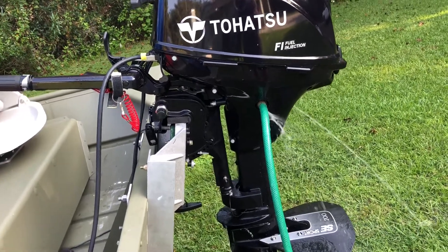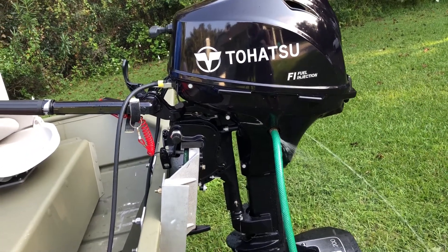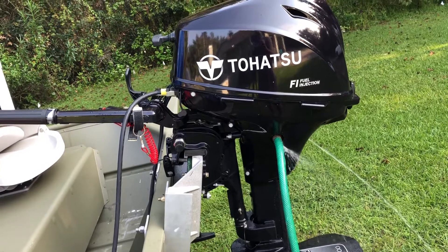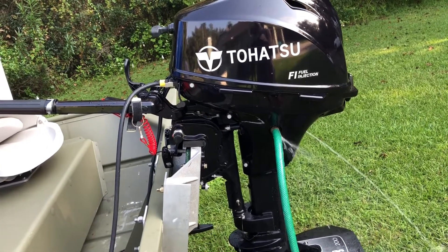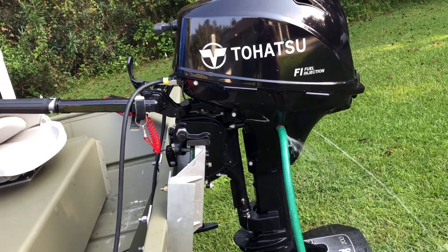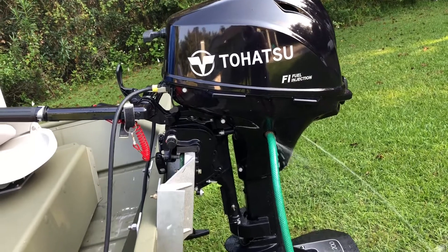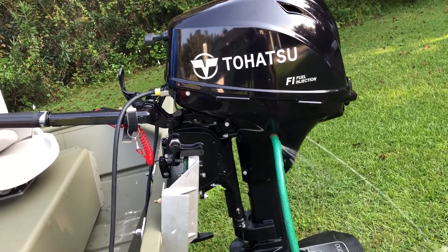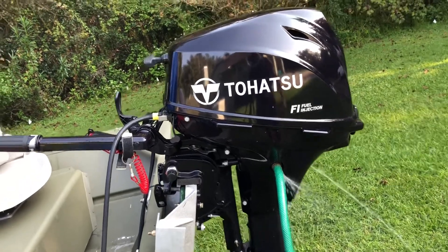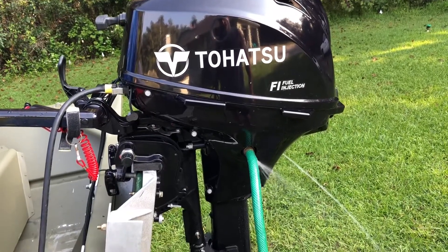To do the warm flush, we have the water hooked up and running. It's imperative that when you start the engine and let it run for a minimum of 10 minutes, you do not rev it up. It has to idle — idle only. The engineer told me bad things will happen if you go above idle RPM. So just set it to idle, let it run for at least 10 minutes, and it'll get hot enough to open that thermostat and clean those passages.